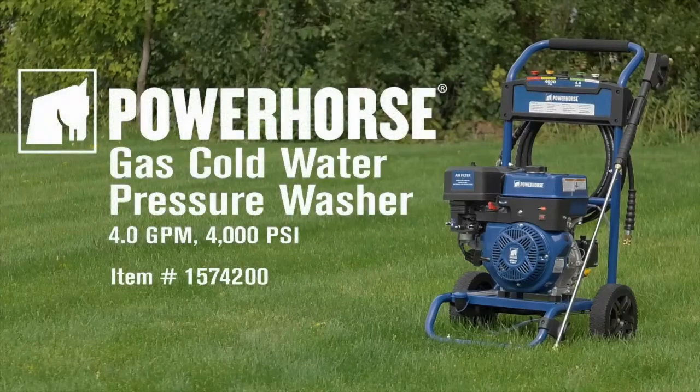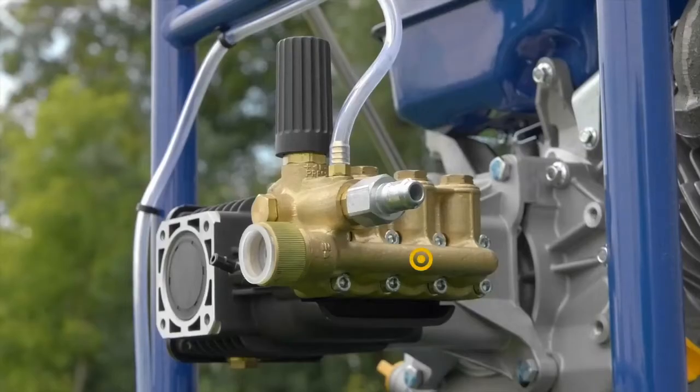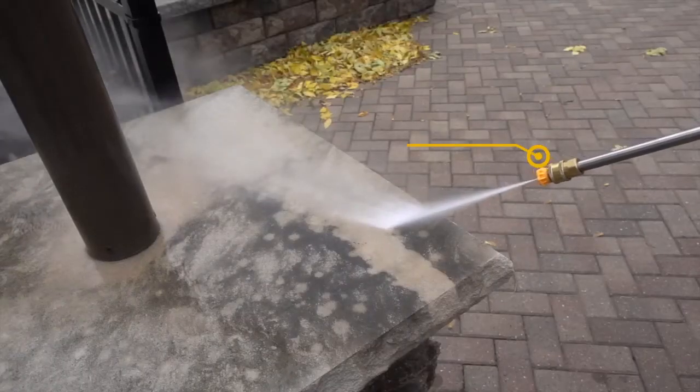This gas powered cold water pressure washer from Power Horse helps you blast through tough jobs more quickly. Get professional power from the Inovi Reverbery Direct Drive Triplex Pump with stainless steel ceramic coated plungers that delivers 4 GPM at 4000 PSI.